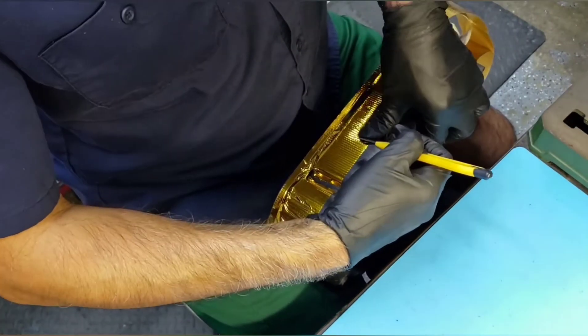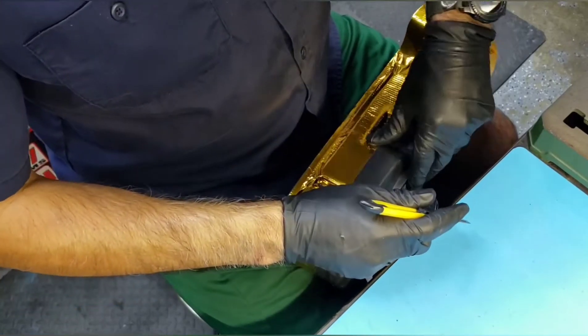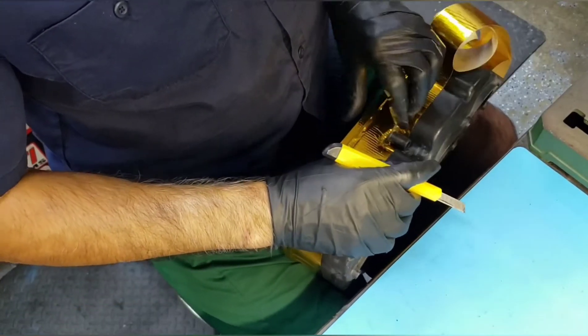If you've got the square foot panels, you want to do a rough cut of the shape that you want and then apply it that way — that's another good approach.